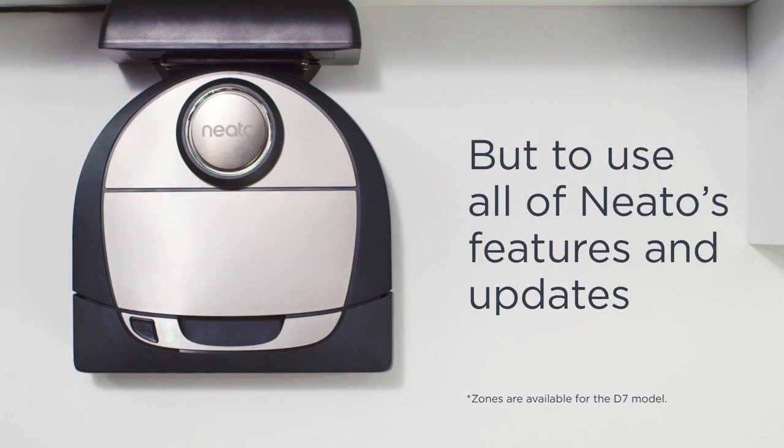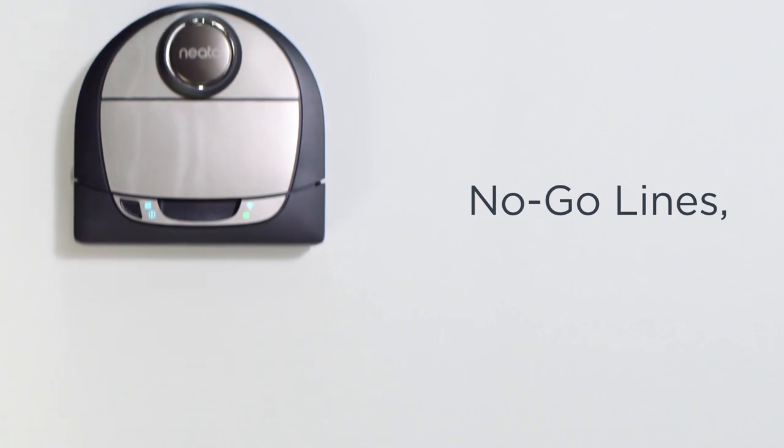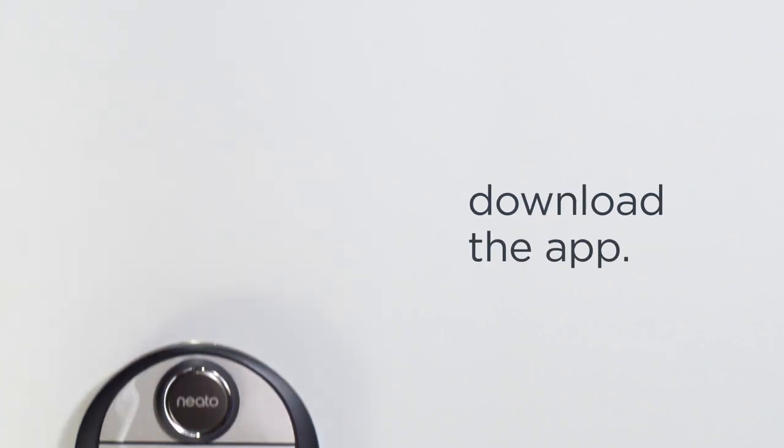But to use all of Neato's features and updates — like scheduled cleaning, no-go lines and zones — download the app.